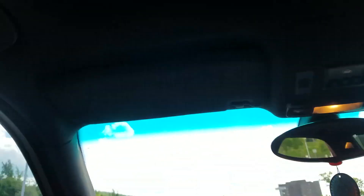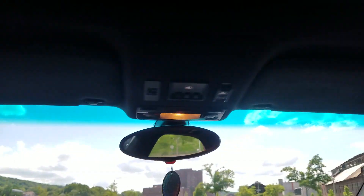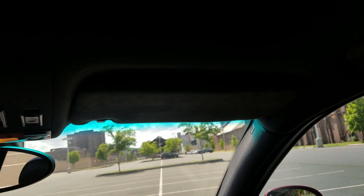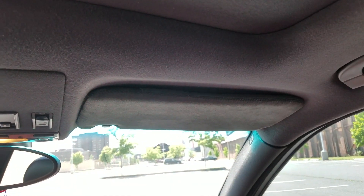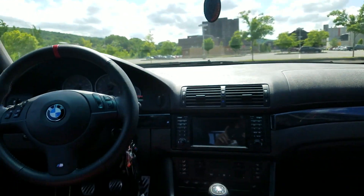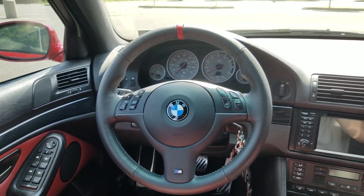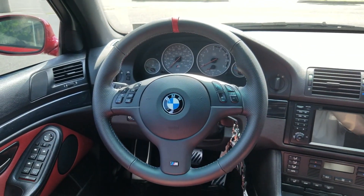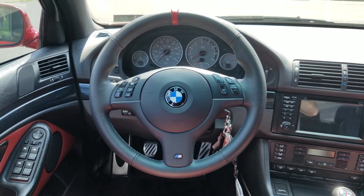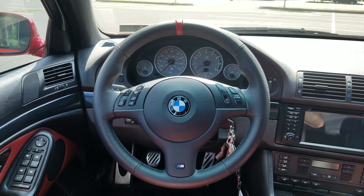You can see I have Alcantara sun visors - I believe I bought them from Latvia off eBay so they don't have the warning stickers on them, which is nice. I also have the facelift steering wheel and facelift gauge cluster. The gauge cluster was done under warranty when the car was pretty new. The steering wheel I got from AZA Auto Wheel on Instagram - very nice quality, much better than the pre-facelift wheel in my opinion.